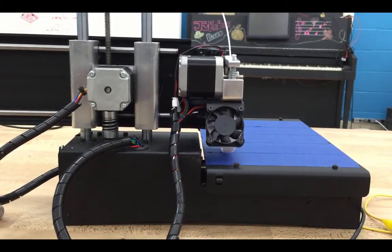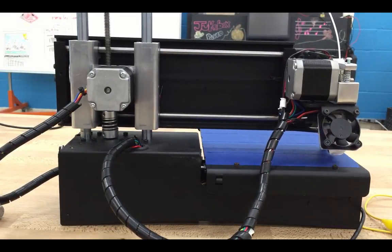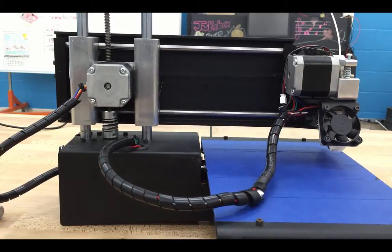You really shouldn't have to do this very often, if at all, but I thought I would share it just in case. This should be considered an intermediate or advanced skill, so make sure you're comfortable using your printer before trying this.